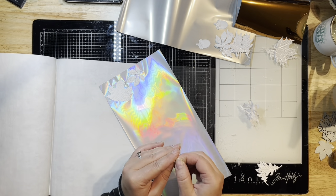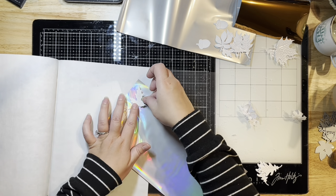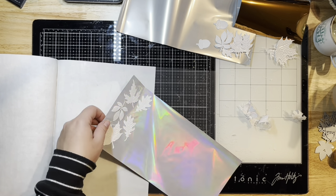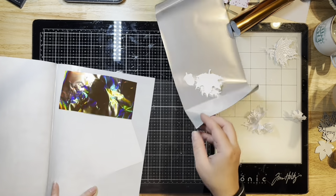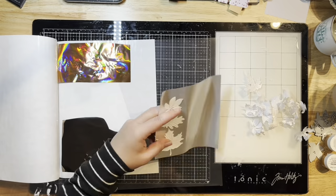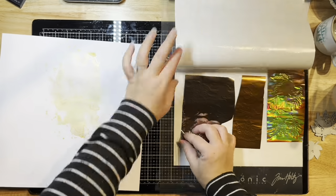I'm just placing my die cut leaves directly down on top of the foil on the silver side, not the colored side. You want your colored side to be up when you're foiling. I'm pulling off the backing piece of the easy cut adhesive and cardstock and sticking that directly to the foil on the silver side, then flipping them to run through my hot laminator in between a craft and carrier sheet.